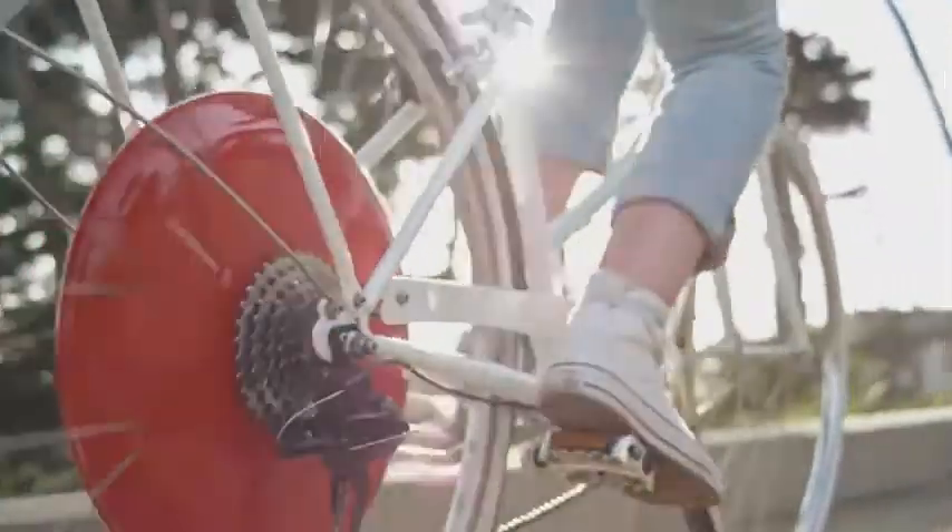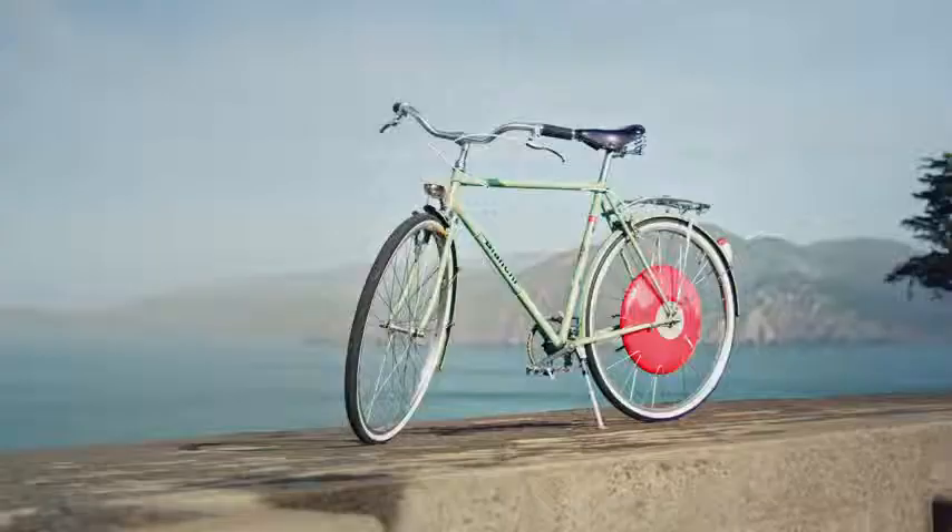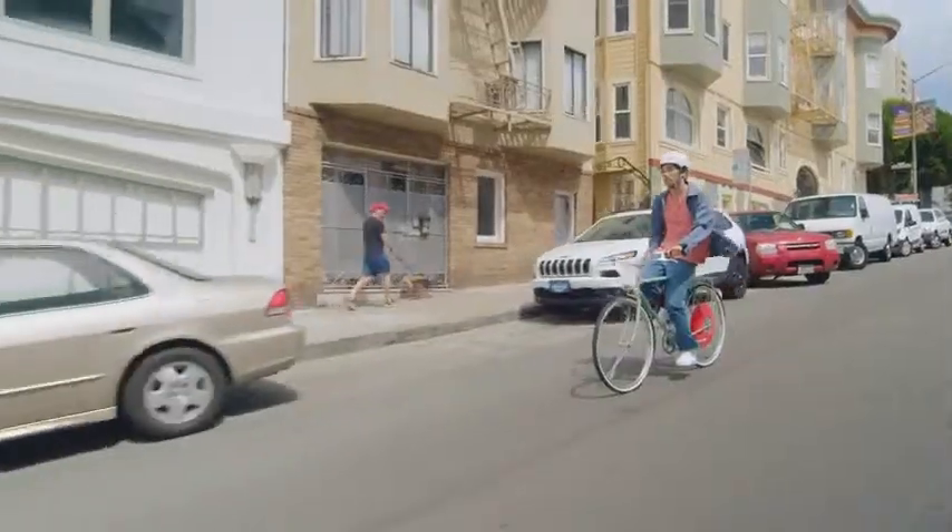The motor, the battery — all contained in the wheel, no cables. That's the beauty of this device. Just how fast it goes. Feels super natural.